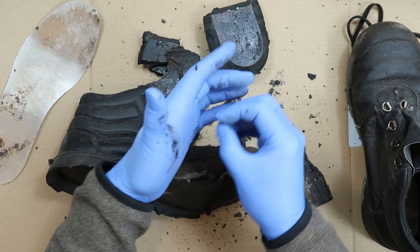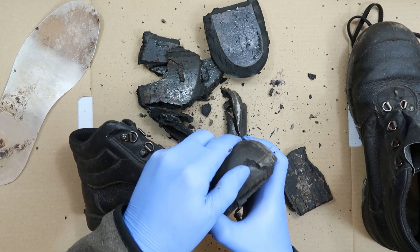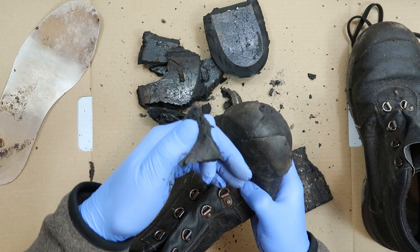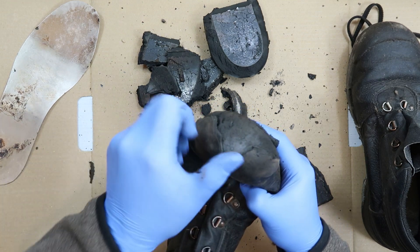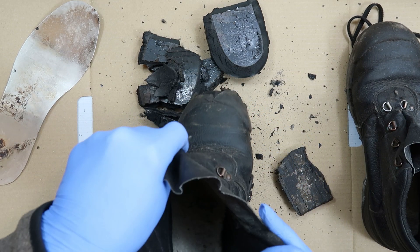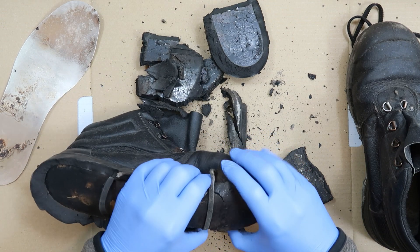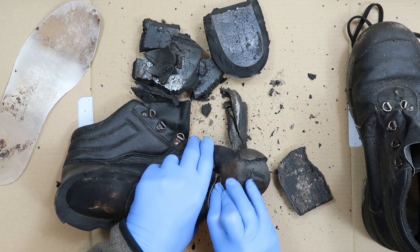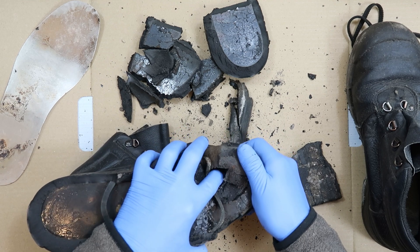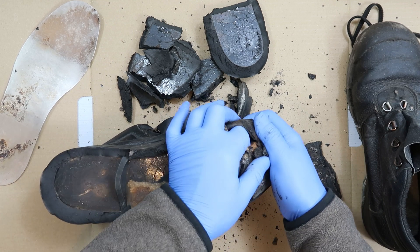See what else we can discover - this is just peeling away like jelly, a bit like the consistency of those jelly sweets you get. The steel toe is in the leather part. Even the rubber on the toe is peeling off and disintegrating. I think this is all leathery. That's the insole coming away.